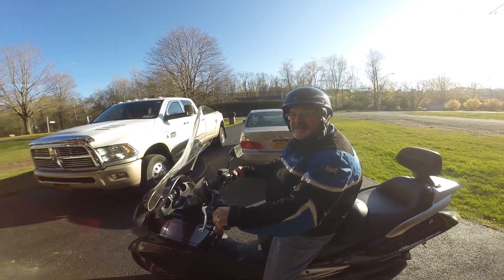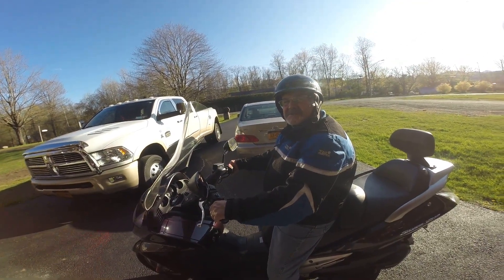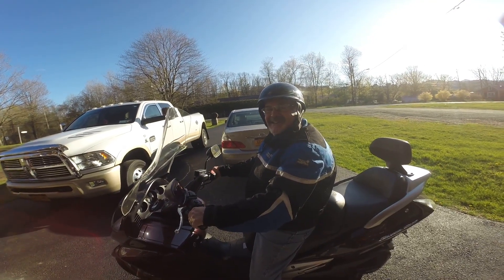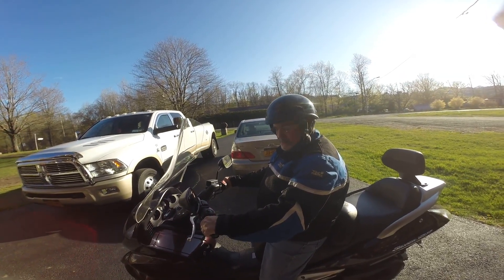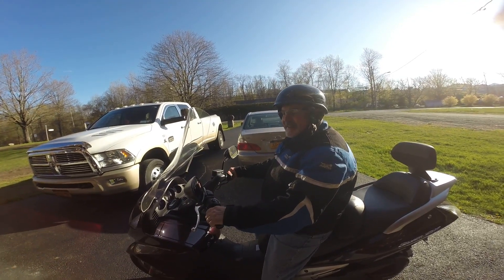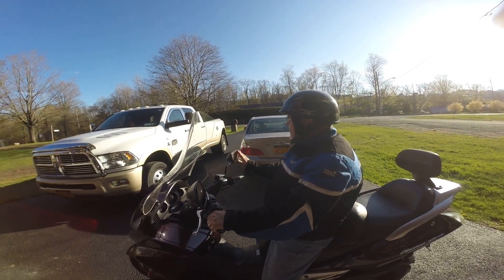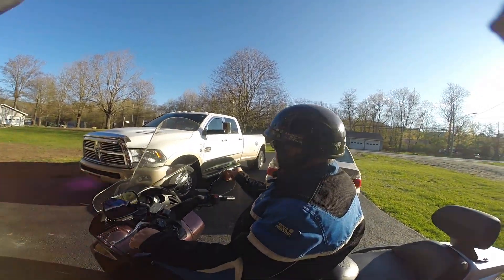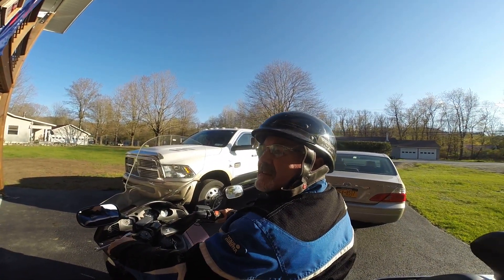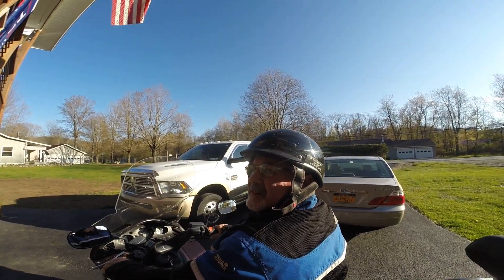You hear how it purrs? She said 'purrs like a kitchen' — I've never heard a kitchen purr! When it sounds weak like that it means you're not riding enough. All right, let's go — we're going Saturday on a 50th birthday ride!